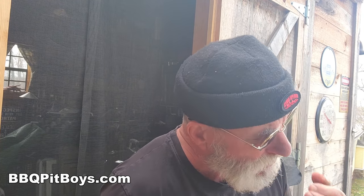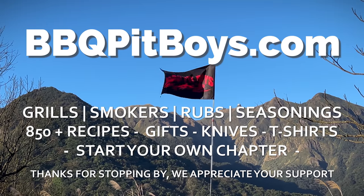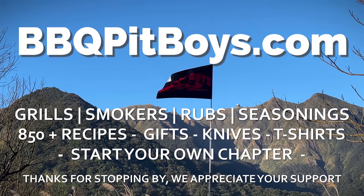This is the part where pit master Slasher is eating in front of you and he's not apologizing. To get the exact ingredients, head on over to our website. And while you're there, sign up for a chapter — we'd be proud to have you. The next time you're looking for a recipe for your pit, check out BBQPitBoys.com. Thank you.